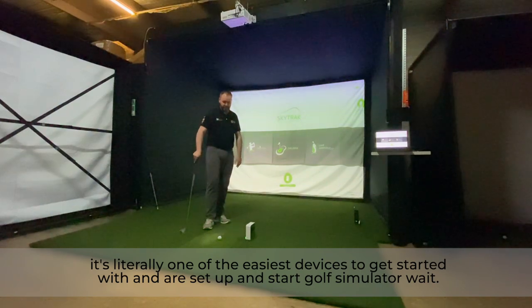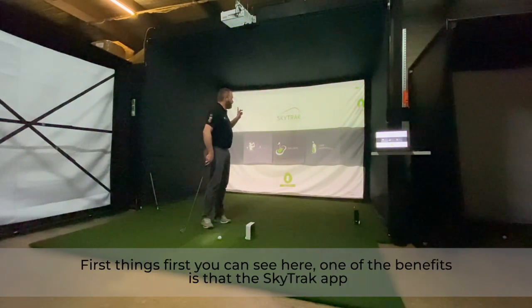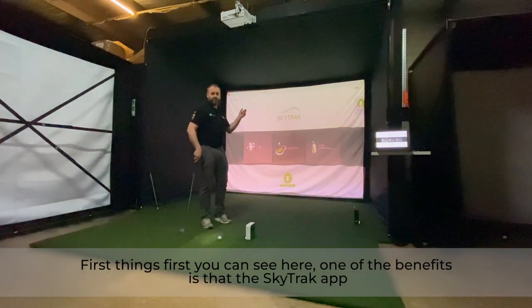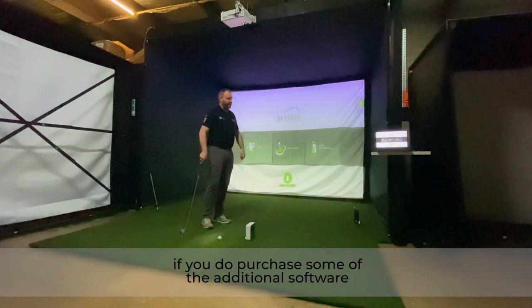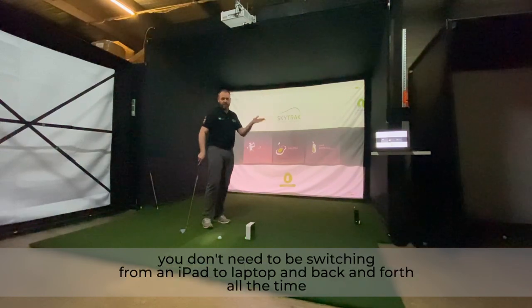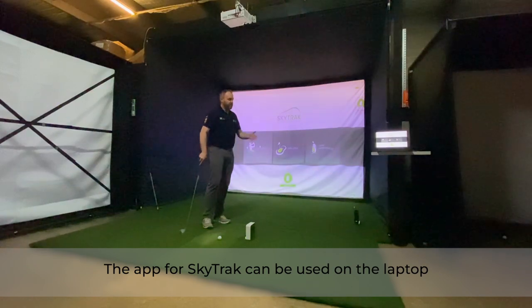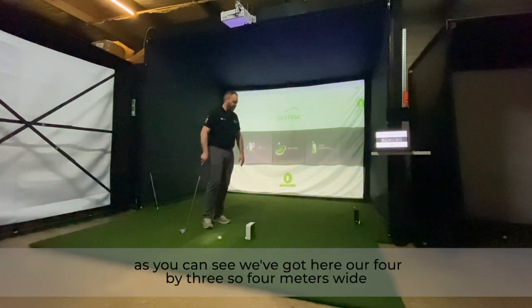First things first — one of the benefits is that the SkyTrack app can be used through a PC or laptop. If you purchase some of the additional software, everything to do with SkyTrack can be done through a laptop, so you don't need to be switching between an iPad and a laptop back and forth. The app for SkyTrack can be used entirely on the laptop.